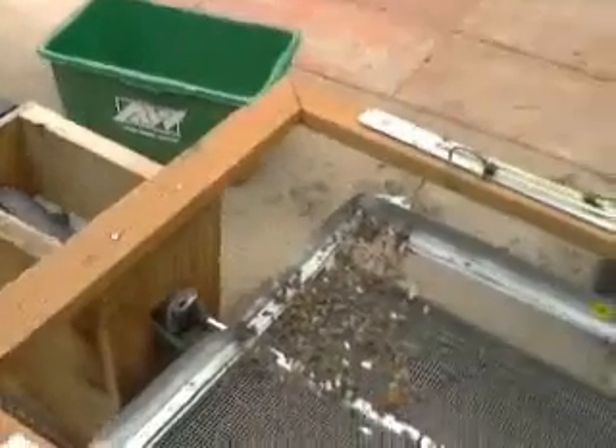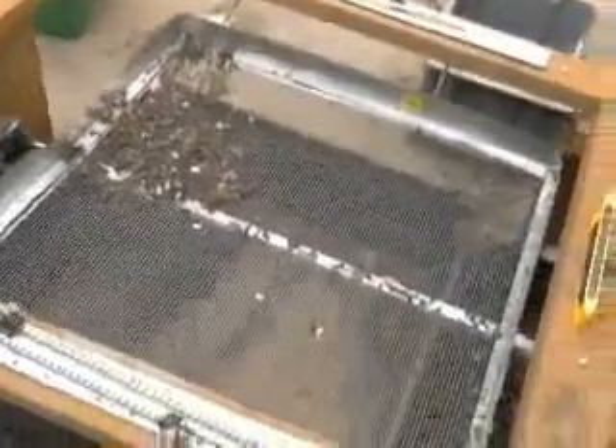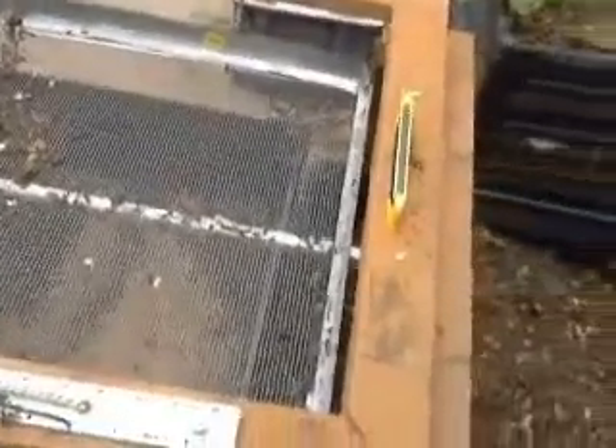This is the overall view of the compost sifter. You're looking at the quarter-inch screening, the side where the coarse compost falls off the end.